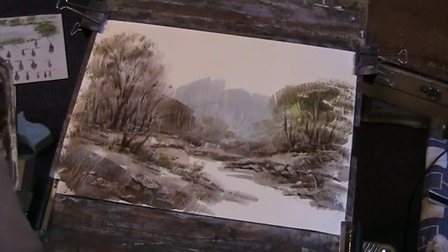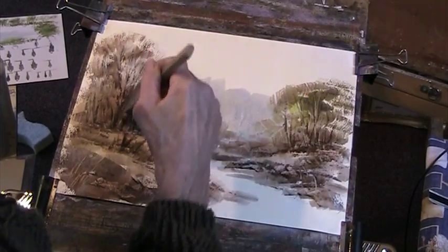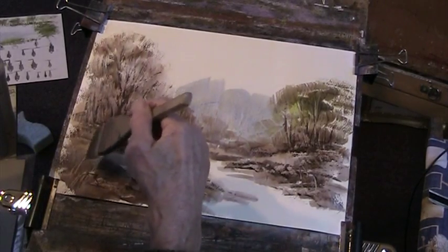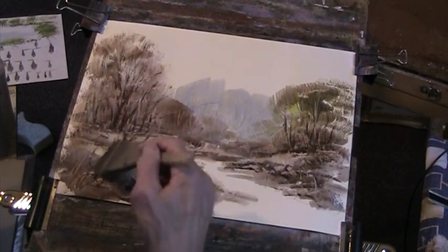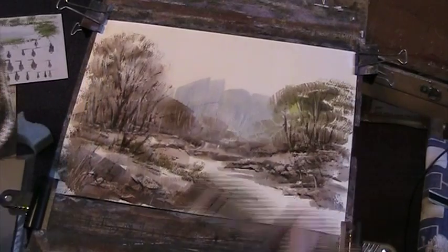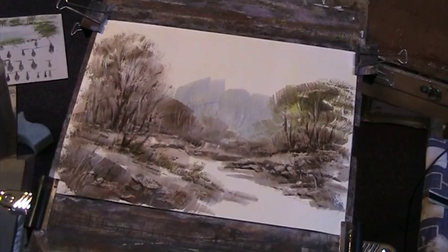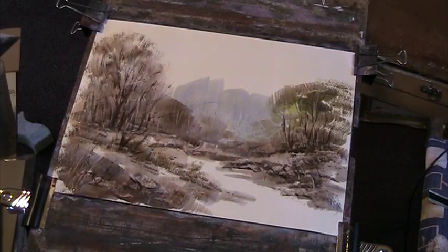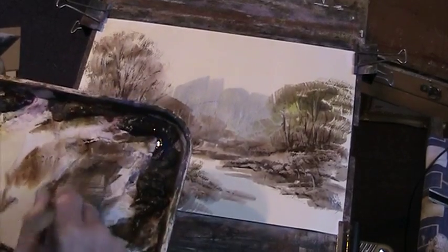Blue and brown make a really good, rich, warm dark. Just some little bits of twiggy stuff — I've neglected that side a little bit. I'm going to put a bit of water in. I might put a couple of figures in. It's good to practise figures. I've got a sheet of paper here where I occasionally doodle — Frank Clark will say 'carrots.' I'm not a figure painter, but I think it's good fun.